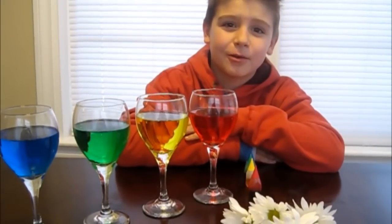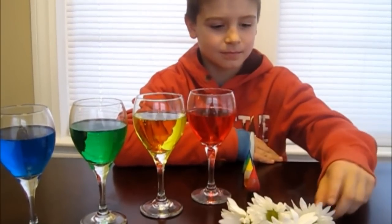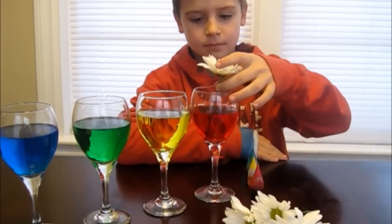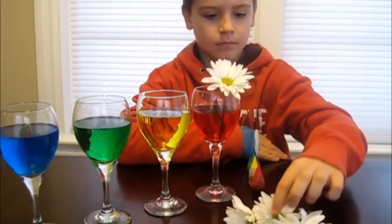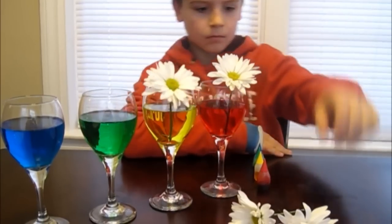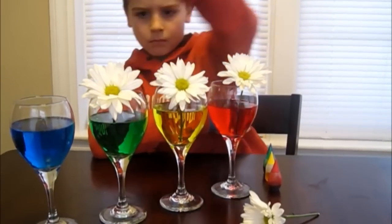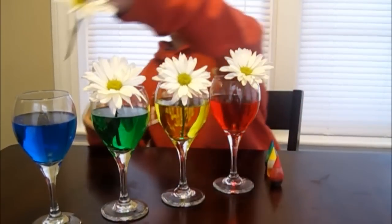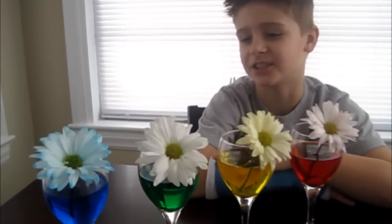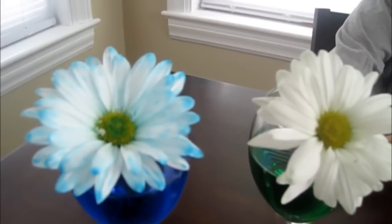Next, put one flower into each glass and we'll see what happens tomorrow. Here are my flowers after 18 hours. The blue one started changing color first. The green one, however, has just started.